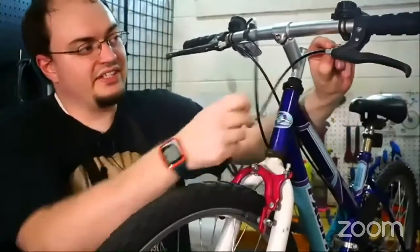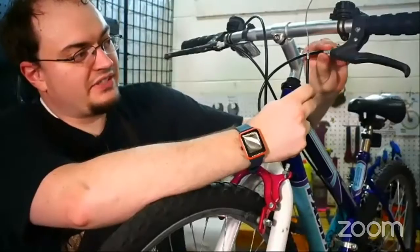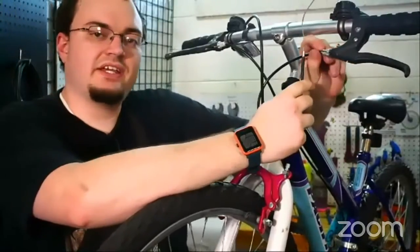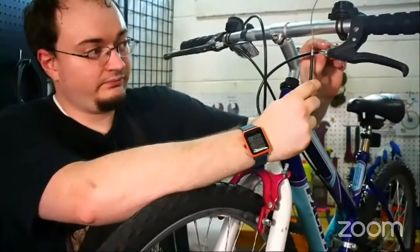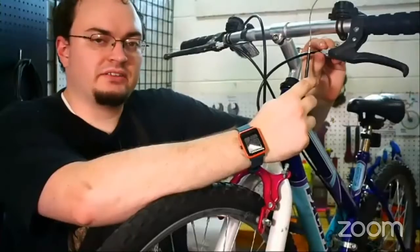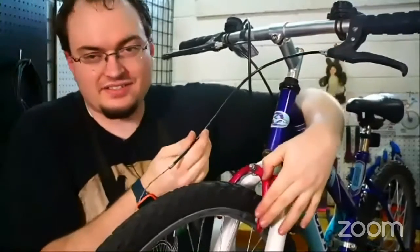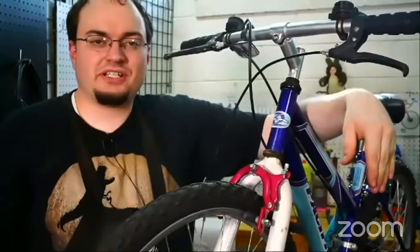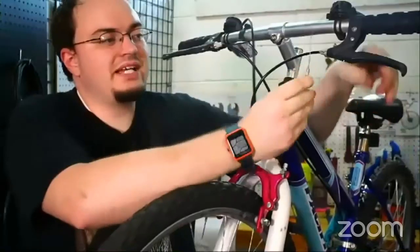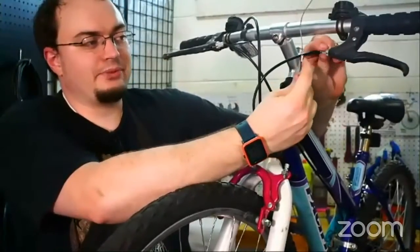Now there's another important part of a brake lever called the barrel adjuster. If you unscrew it, it'll slightly tighten the cable. So if you're riding your bike and you're wearing down the pads — the pads are getting thinner — as you wear them down, sometimes you need to tighten the cable just a little bit, and you do that by unscrewing the barrel adjuster. That'll make the cable just slightly tighter.